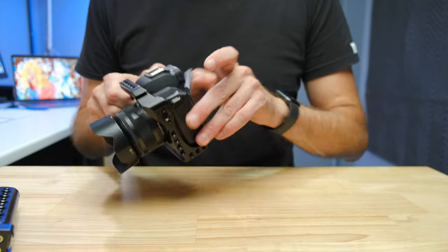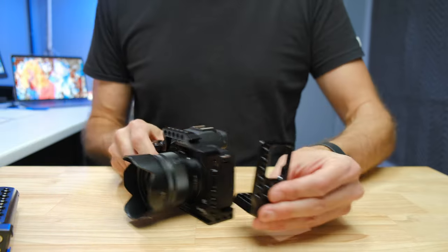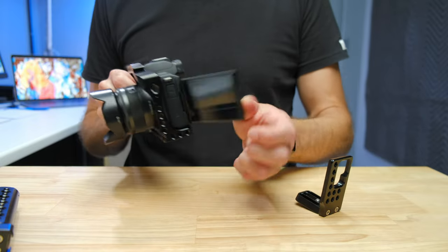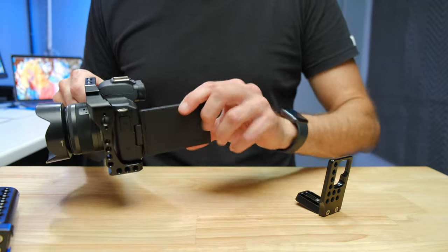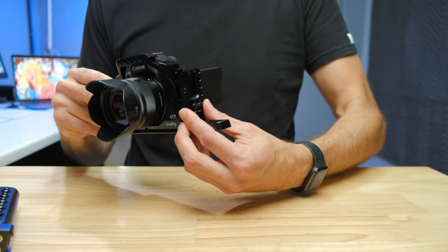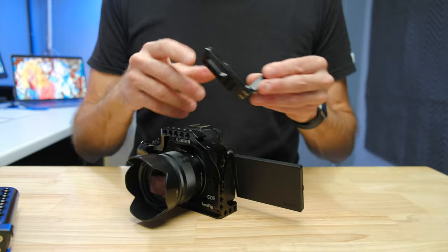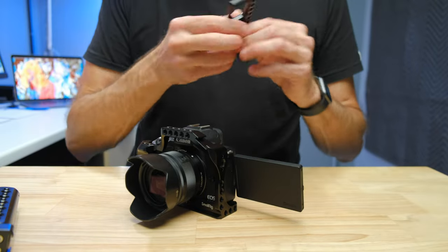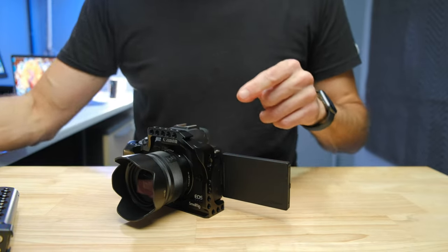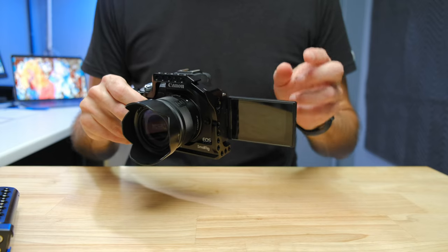With the cage you've got the full range of screen motion. With the L-bracket, that's one disadvantage — when the side L piece is attached, it only allows you to flip the screen out one way. If you want to flip it the other direction, the L piece actually blocks it from doing so. That's a pretty important one. If you're just using it as a grip with the L piece removed, you'll have full functionality — but you can't use the full L-bracket and have full screen range of motion at the same time. This is probably a bigger deal for video shooters than photographers.